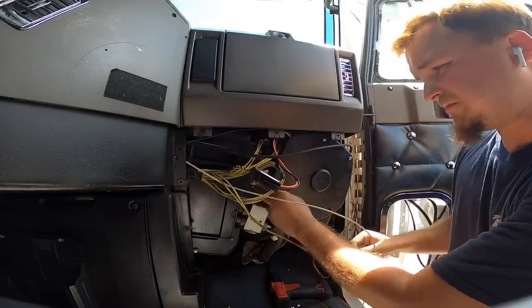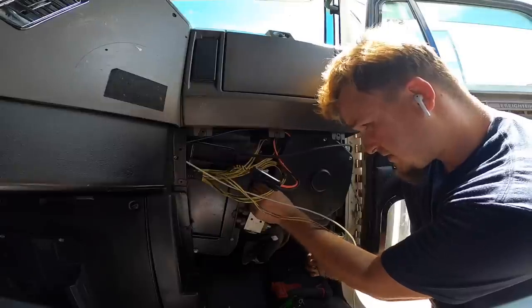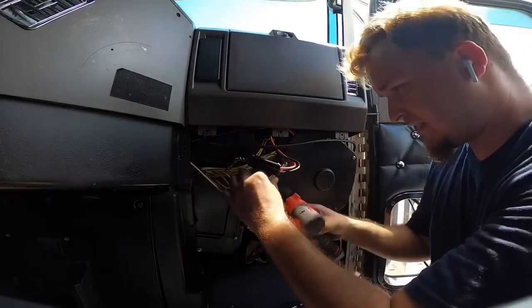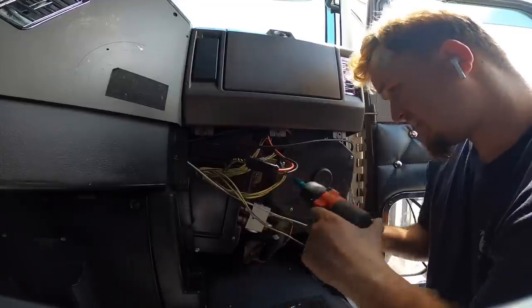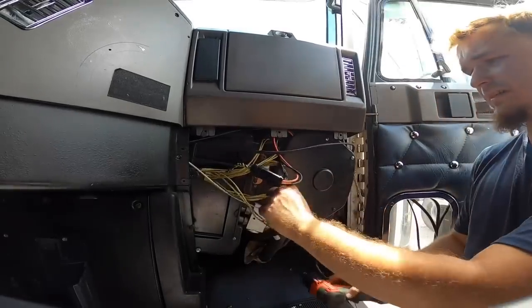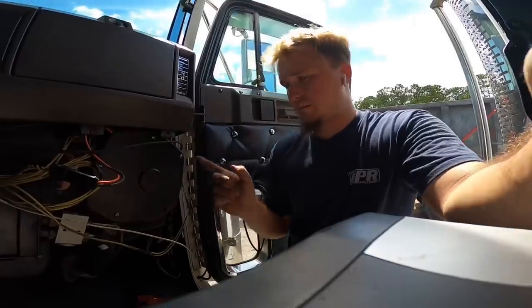Right, boom — there we go. Then we're going to take our two screws or nuts and put them right back on. We're not going to tighten them down super tight, just a little tight — just like that. There we go. I'm going to start the truck up one more time and just check to make sure everything works.